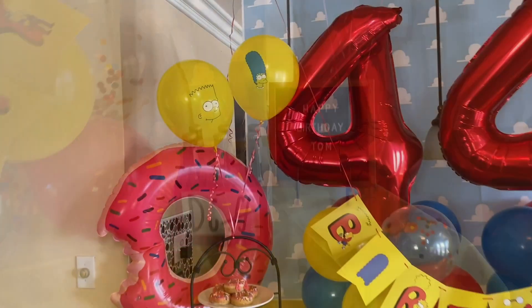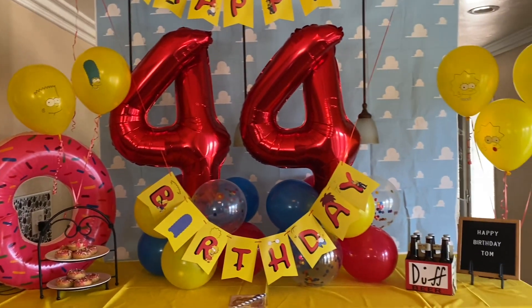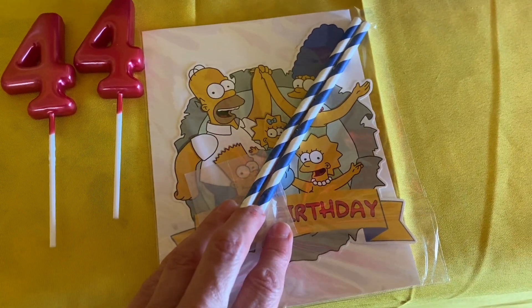I'm going to fix the balloons so they're facing the front and you can see the characters, because it just wasn't to my standards. Now it's good. This little thing to go on the cake was so cute — the cake I'm not picking up until tomorrow, but isn't it cute?